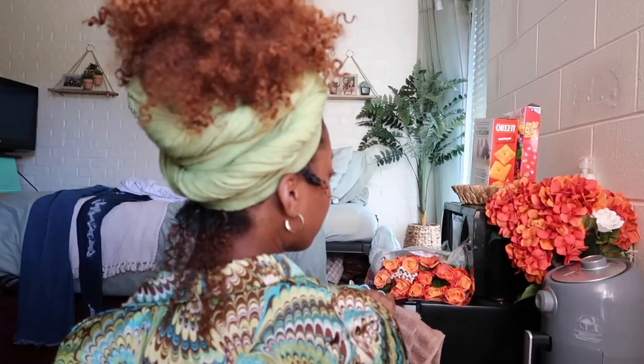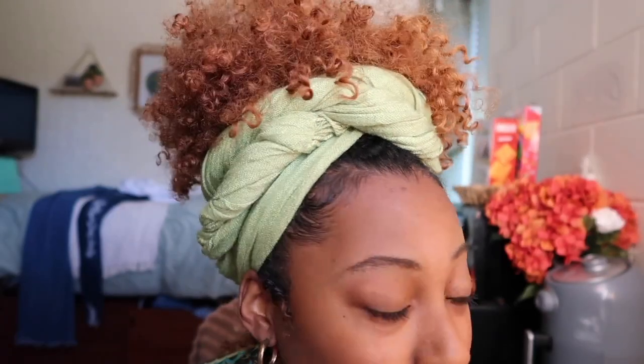Okay guys, so this is the final look. I hope you guys enjoyed this video as much as I did making it. This is definitely one of my new favorite hairstyles and I can't wait to start incorporating it more. If you like natural hair content like this, make sure you like, comment, and subscribe, and leave some suggestions down below. See you in my next video, bye!